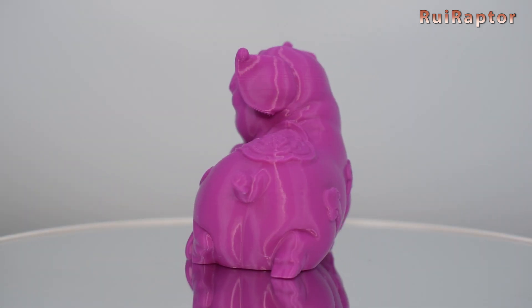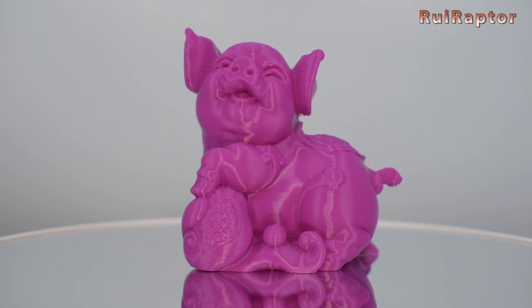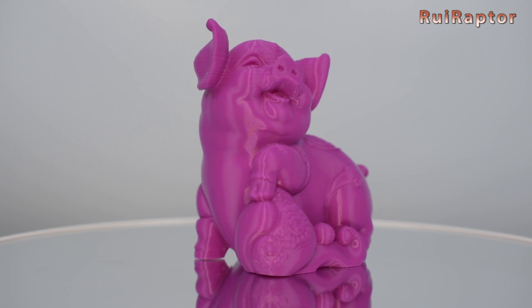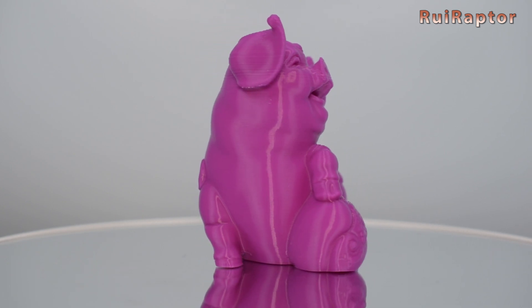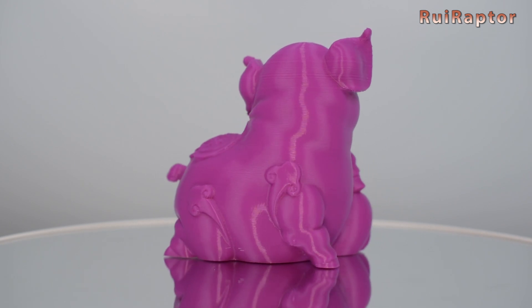We printed another already sliced model from the memory card, and this time it is this pig figure. The lines on the head are caused by retraction settings from the profile that Creality used for this G-code model.